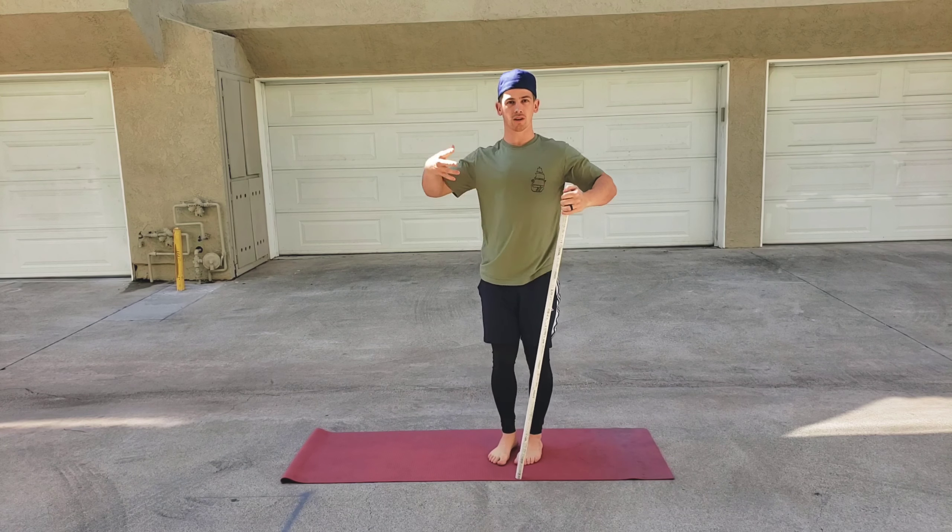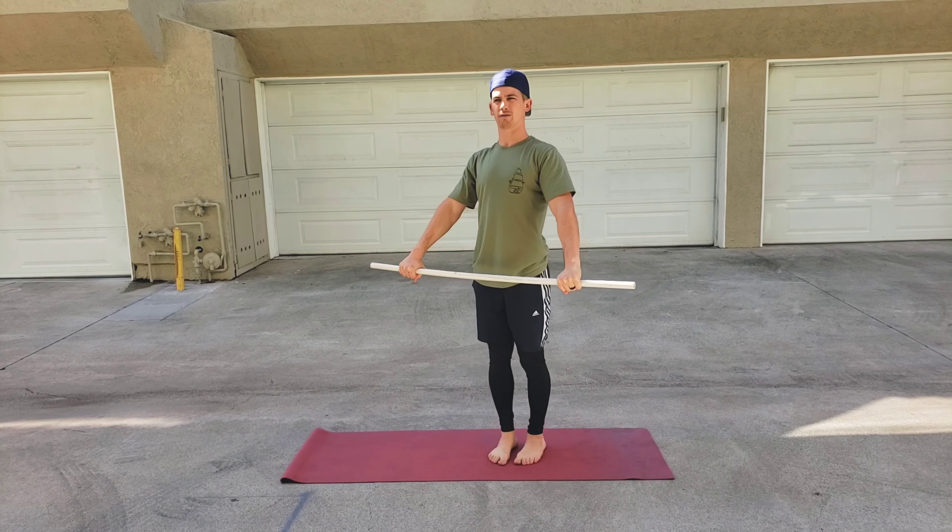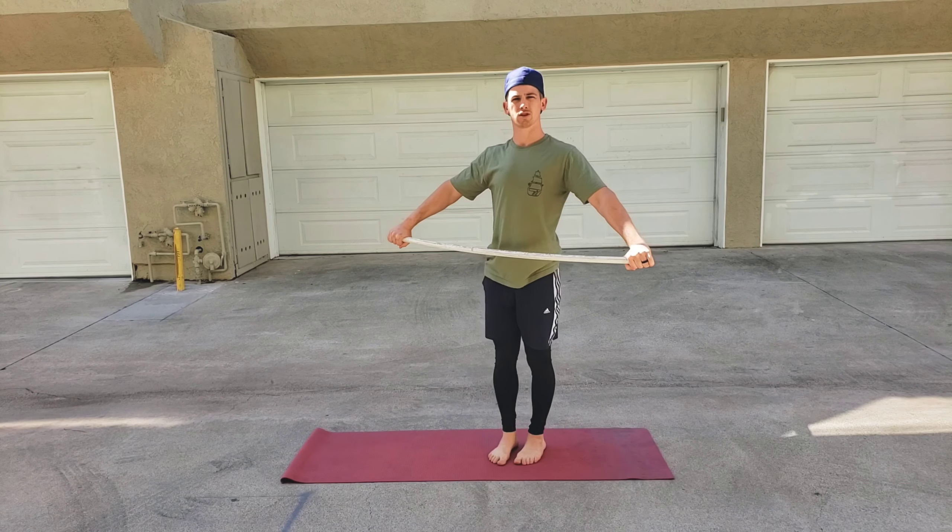When we're doing this motion, we're primarily working on the shoulders and opening up the chest. So by arching your back, you're just compensating. Rather than bringing your hands so close together that you have to arch, widen them up a little bit so you maintain good form.